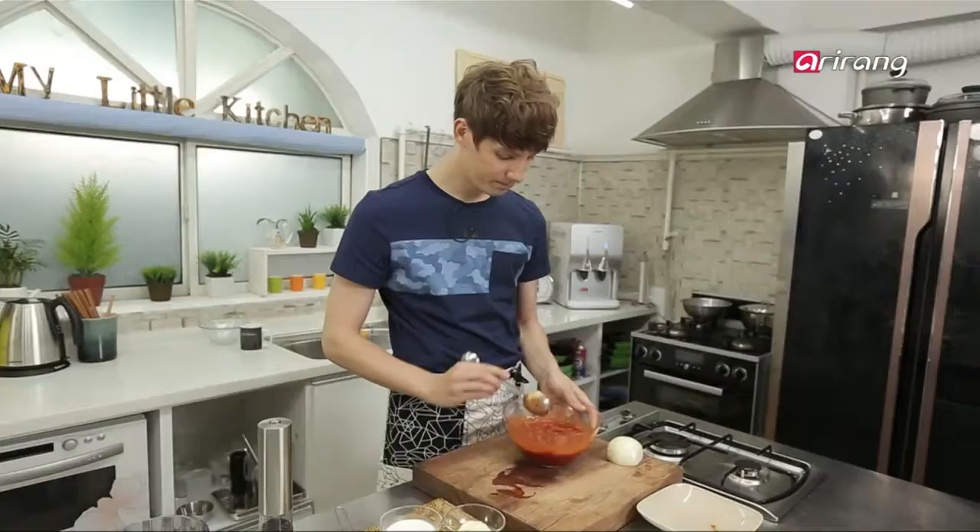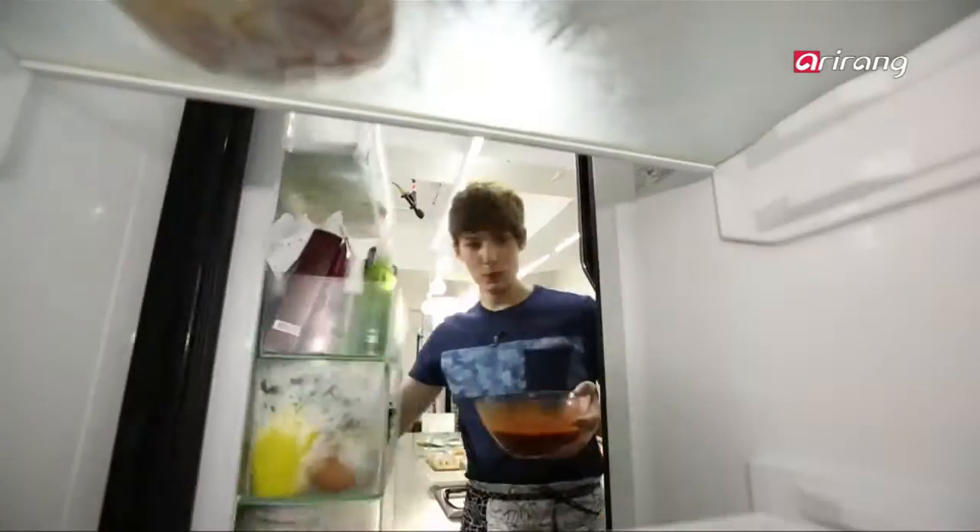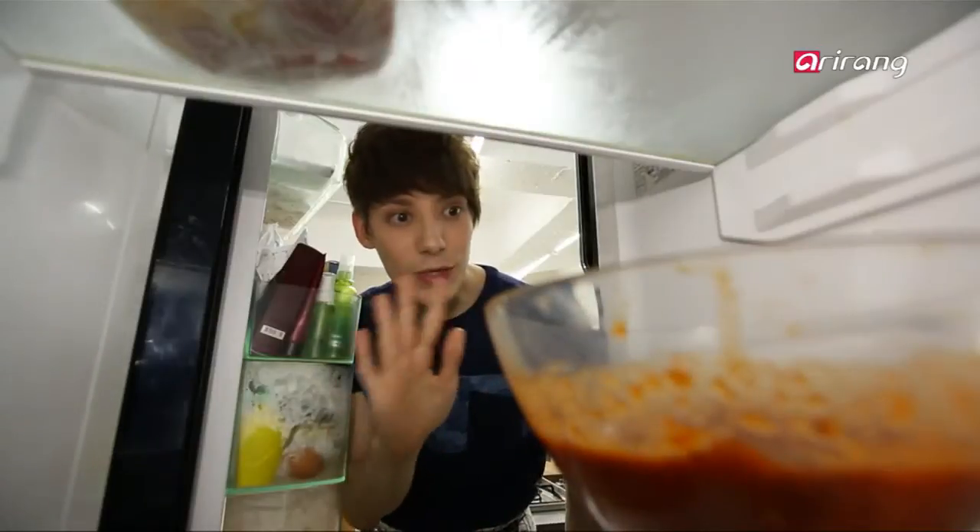I suggest letting the pork marinate in the refrigerator for about 20 minutes before you start cooking. See you in 20 minutes.